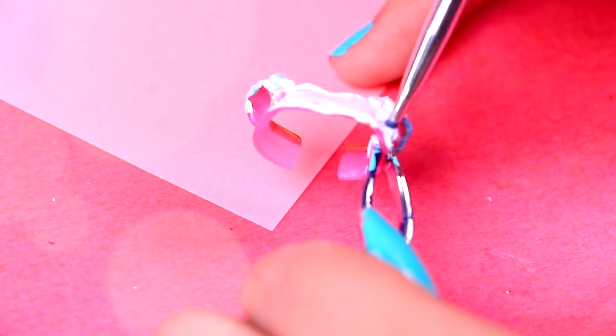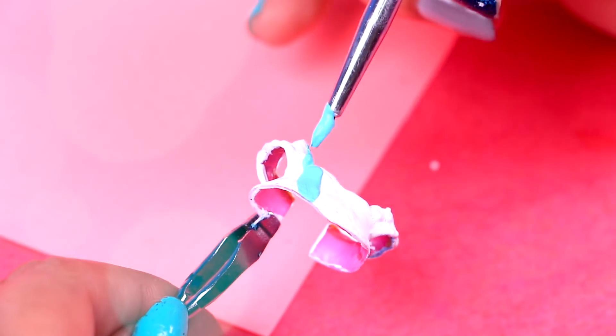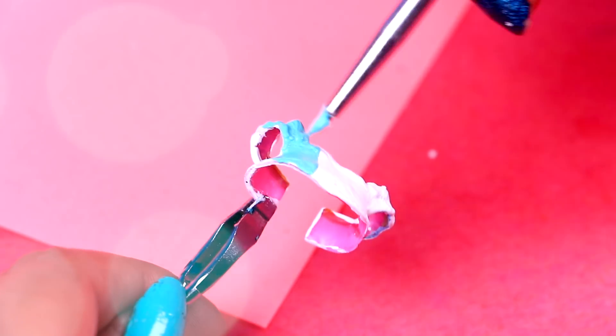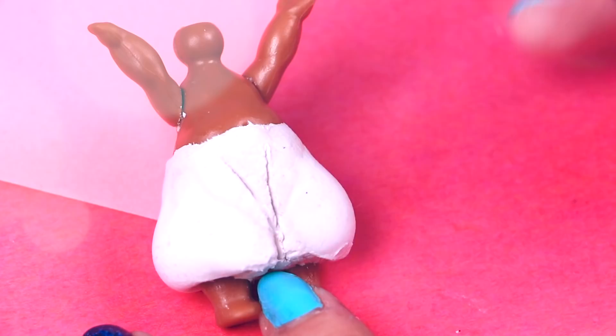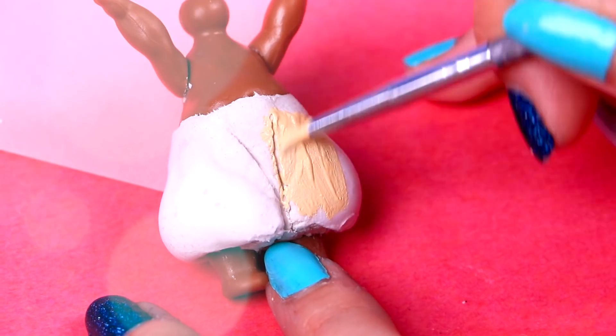Now we will paint Jasmine's top white. It won't be white by the end — we just need this as a base for the other color! Once the white paint is dry, we will use the same baby blue as before to color the top — it will look so cute on her! After that, we will color Aladdin's pants with pale peach white acrylic paint!